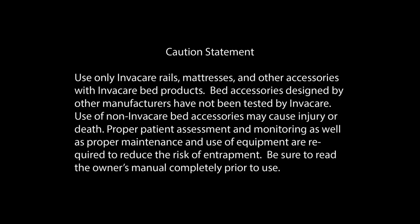Use only Invacare rails, mattresses, and other accessories with Invacare bed products. Bed accessories designed by other manufacturers have not been tested by Invacare. Use of non-Invacare bed accessories may cause injury or death. Proper patient assessment and monitoring, as well as proper maintenance and use of equipment, are required to reduce the risk of entrapment. Be sure to read the owner's manual completely prior to use.